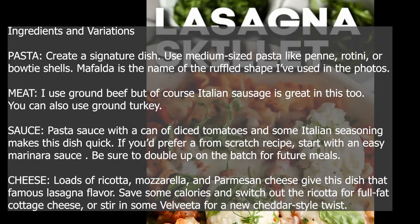Be sure to double up on the batch for future meals. Cheese — loads of ricotta, mozzarella, and parmesan cheese give this dish that famous lasagna flavor. Save some calories and switch out the ricotta for full-fat cottage cheese, or stir in some Velveeta for a new cheddar-style twist.